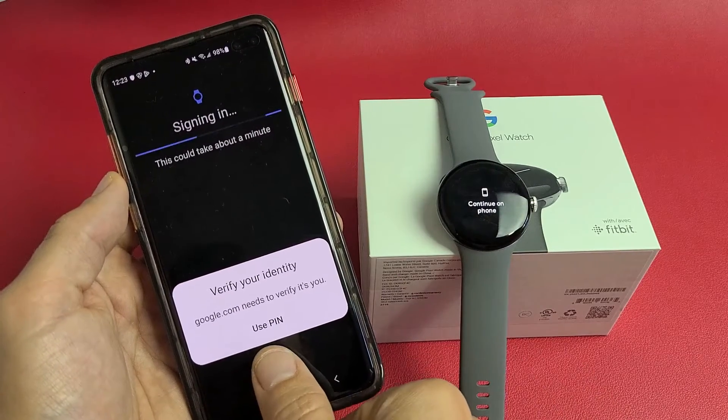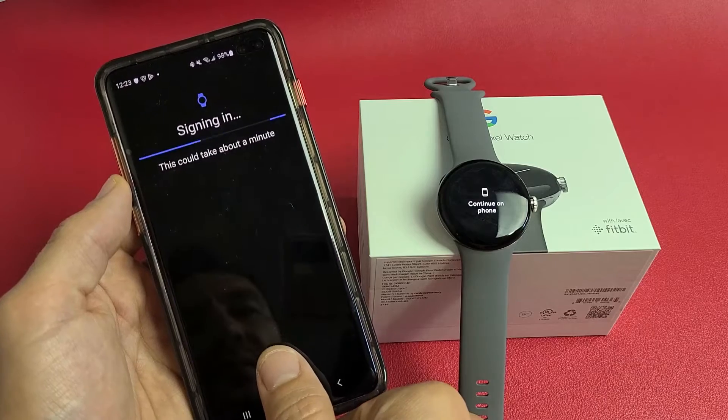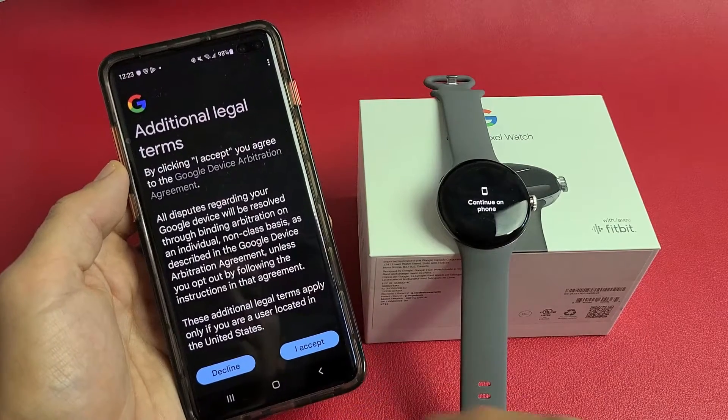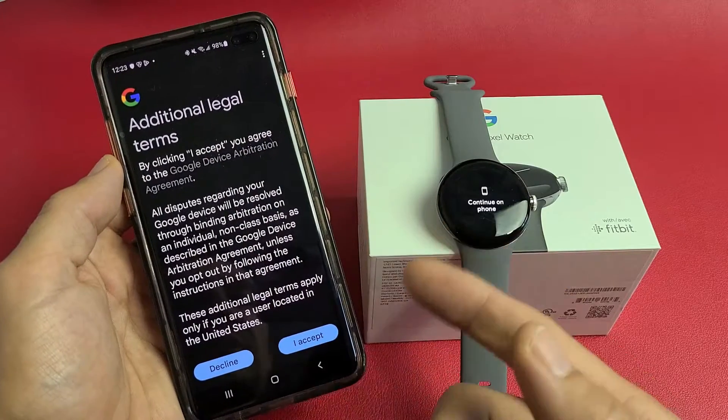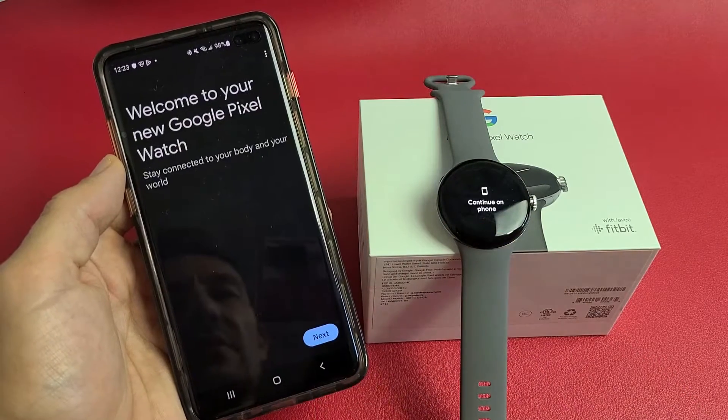I need to verify my identity. Then there are additional legal terms — go ahead and read through all of these, and you must accept to continue. I'm going to tap 'I accept.'